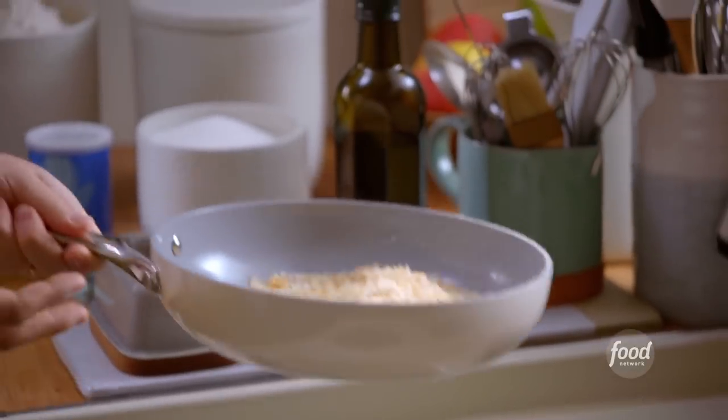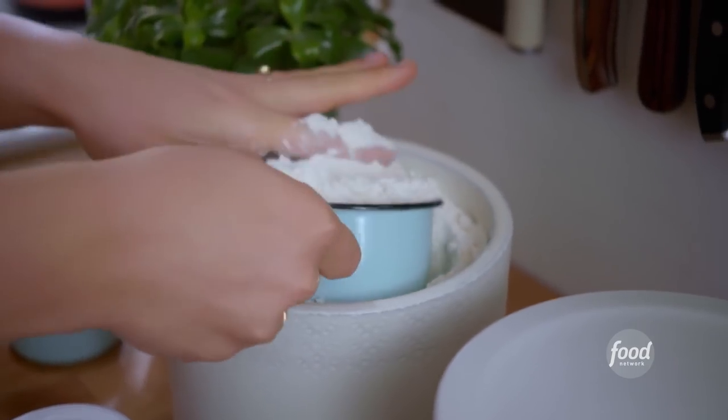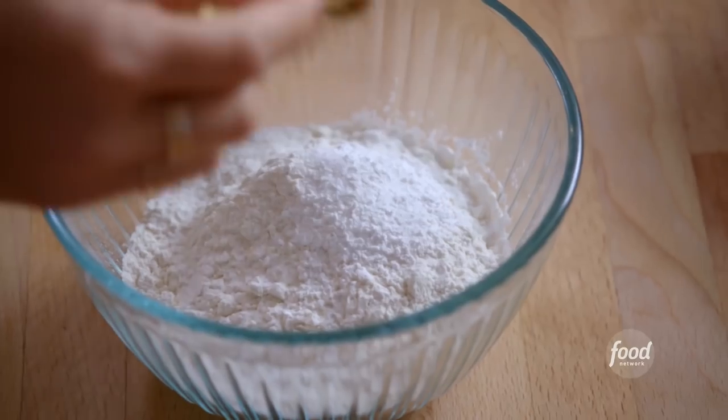To get started, I'm toasting my coconut and it's making it smell so good in here. It can burn quite quickly, so now that it's browned I'm gonna get it off the heat. Now I'm gonna mix up my dry ingredients: one and a half cups of all-purpose flour, one and a half teaspoons of baking powder, one teaspoon of kosher salt, and a quarter teaspoon of cinnamon to give it really nice warmth. I'll whisk to combine.